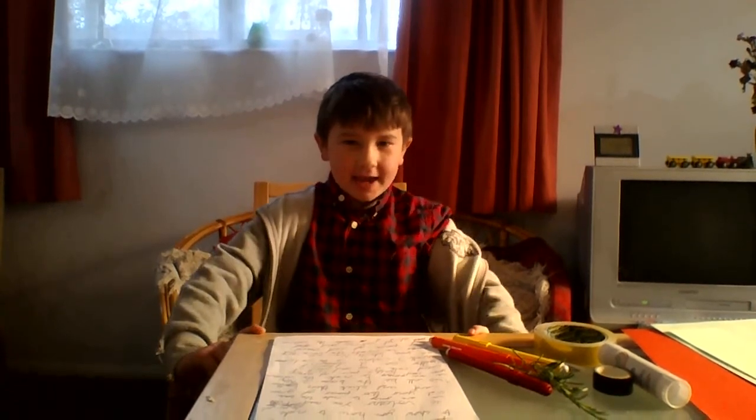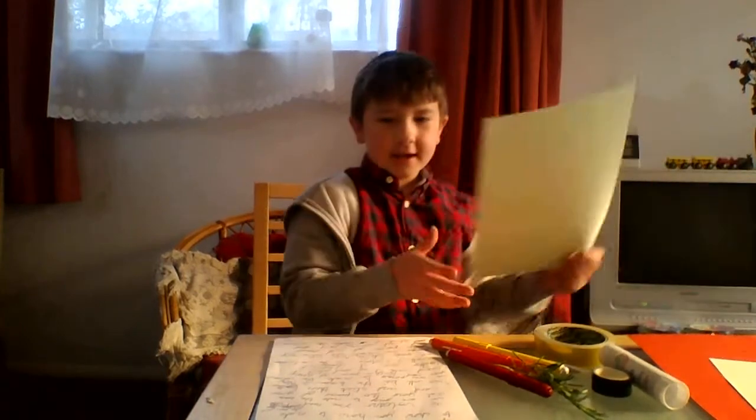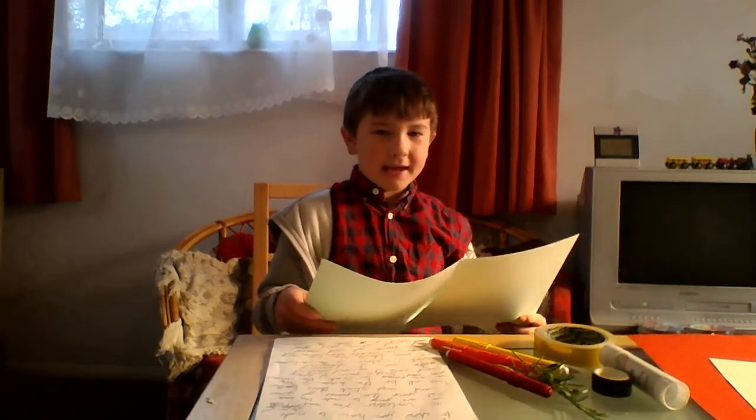First we are going to make the base. Get your two pieces of green card and stick them together. It will be the base.